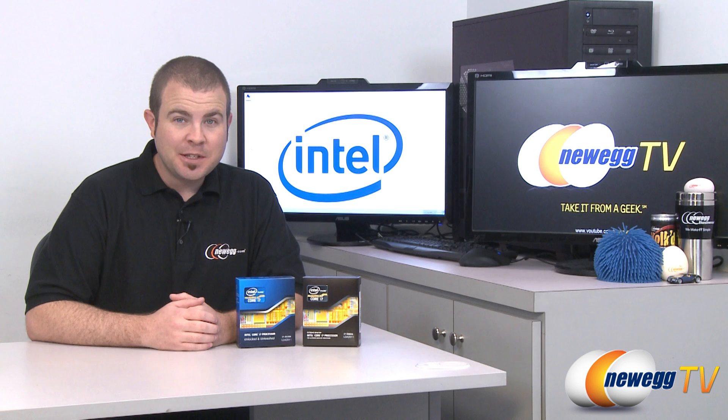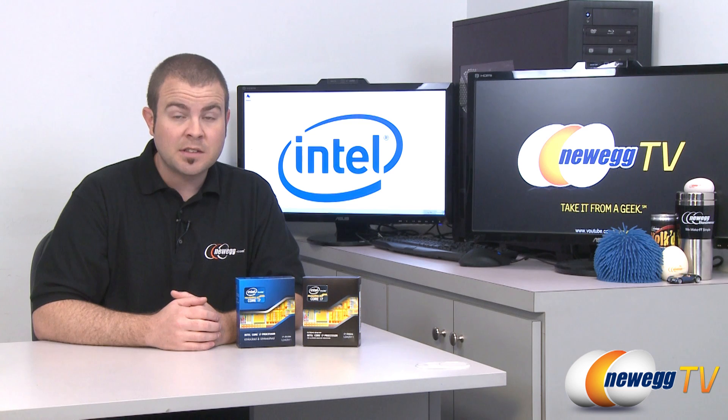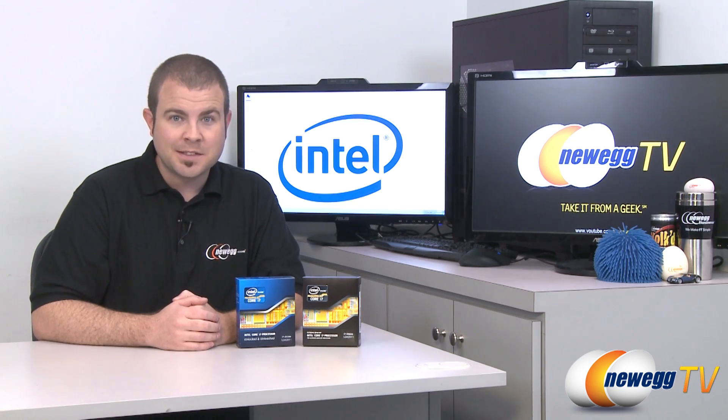Hi everyone, welcome back to Newegg TV. My name is Paul and I'm here to talk about a few new products from Intel. Intel recently launched a new enthusiast level platform for their processors. The platform's code name is Sandy Bridge E — the E stands for enthusiast. It corresponds with a new socket for their processors: socket 2011, as well as a new platform controller hub within the X79 chipset that will go in the motherboards that also support these processors.